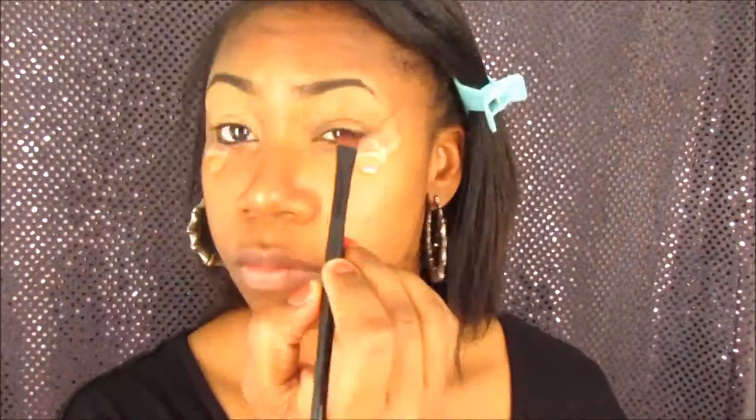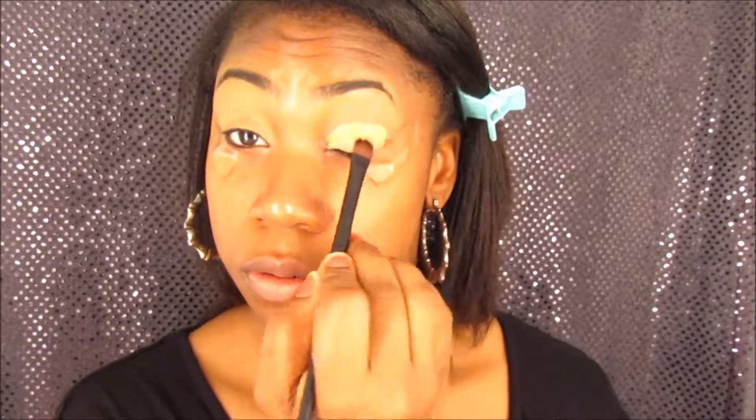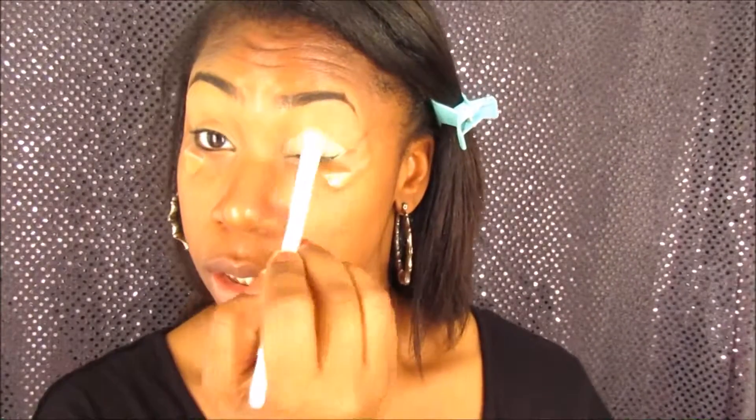I already applied tape to the outer corners of my eyes and I'm going in with my LA Girl Pro HD Concealer in the color Fond. I'm going to place that all over my eyelids as a base for this particular eye look. Now I'm going to go in with my setting powder by Ben Nye — it's the Banana Powder. All of the products that I use I will list down below for you guys.